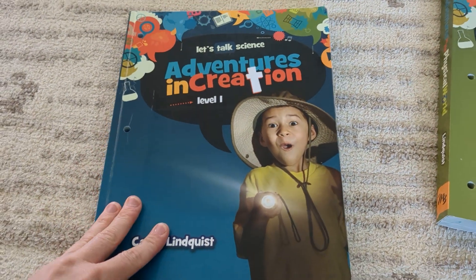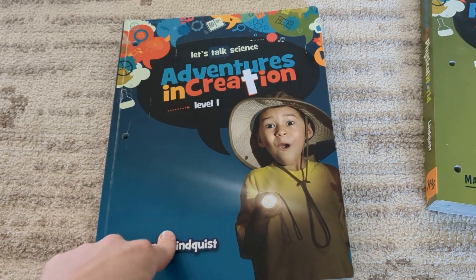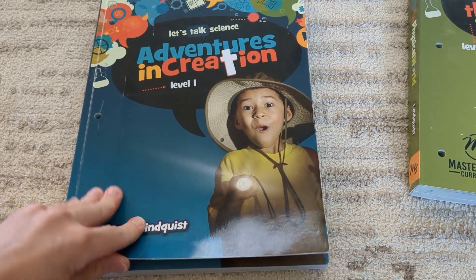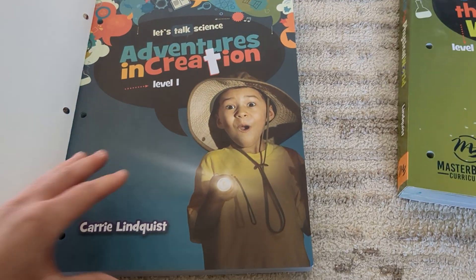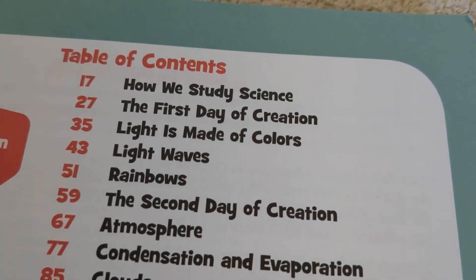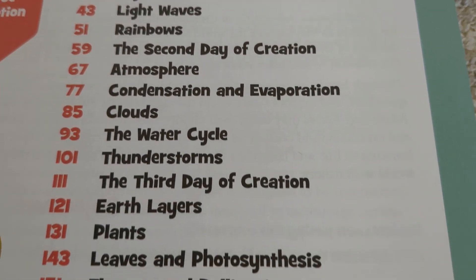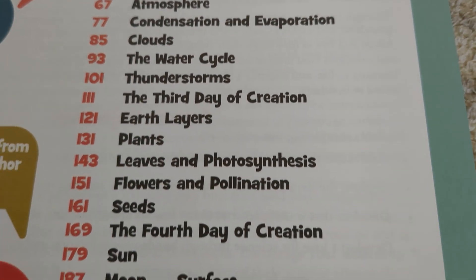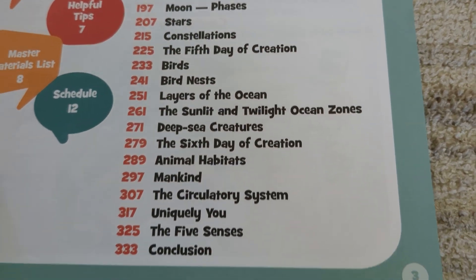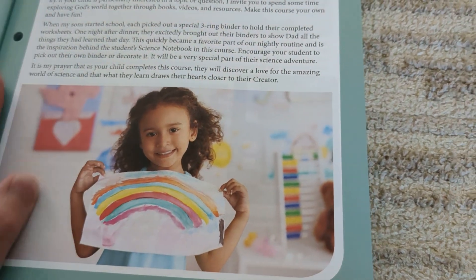Let's start with Level 1. This could equate to first grade, or you can use this for older kids. I used this for both levels of my kids at the same time — I had a kindergartner and a second grader when I used this. You can use it for a whole year with the schedule laid out for you, or you can move quickly like I did with the second and third levels and do two of them in a year.